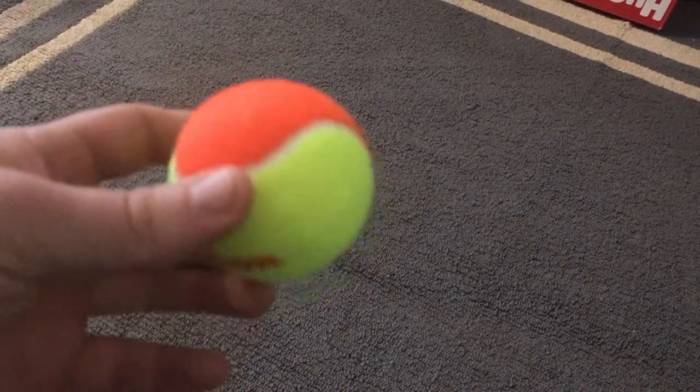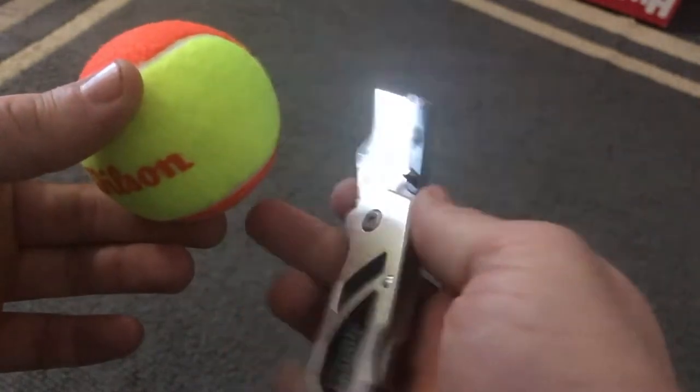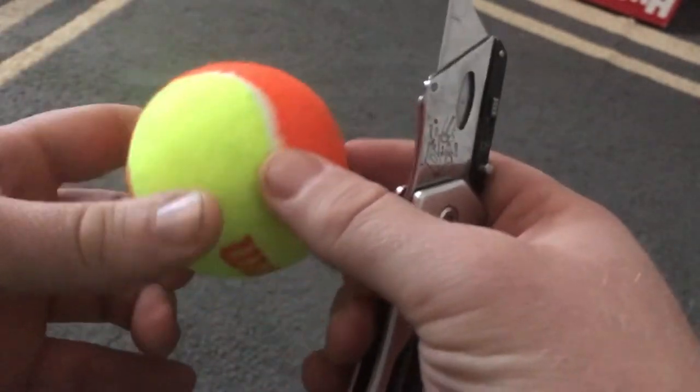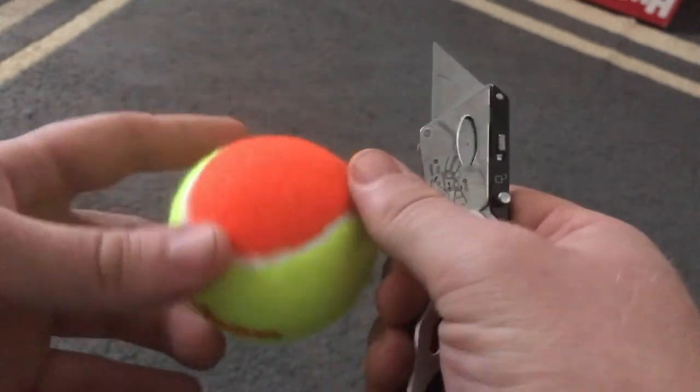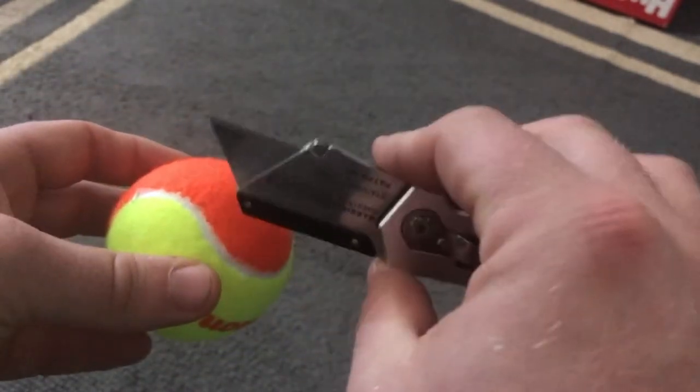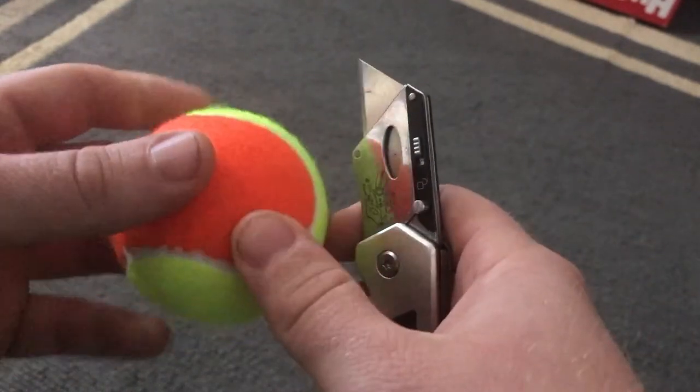To begin we're going to need a tennis ball and the box cutter. Remember, if you are a young child you need parental vision before you get started. So let your parent use the box cutter and make the holes for you.